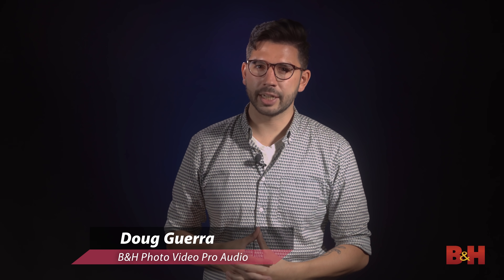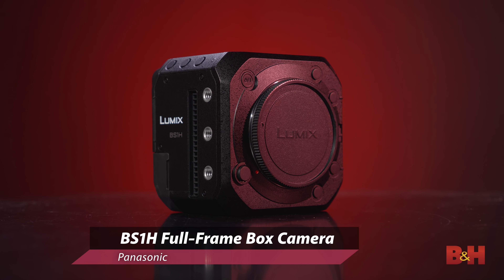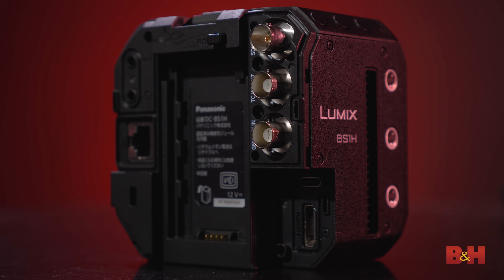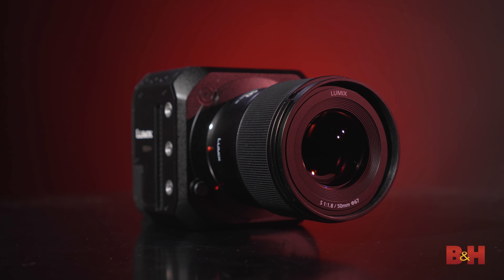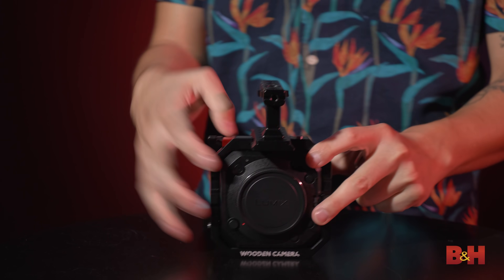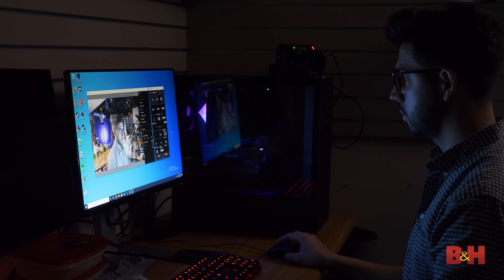Hey everyone, Doug here with B&H. Today we're looking at Panasonic's brand new BS1H box camera. Much like the BGH1 before it, it's intended to be placed into either a fixed installation or as part of a more customized shooting rig, but the small weight and size also make it especially good for gimbal setups and tight locations such as car interiors. We're going to take a look at a few of the ways you can use the BS1H, exploring both cinematic and tethered workflows.